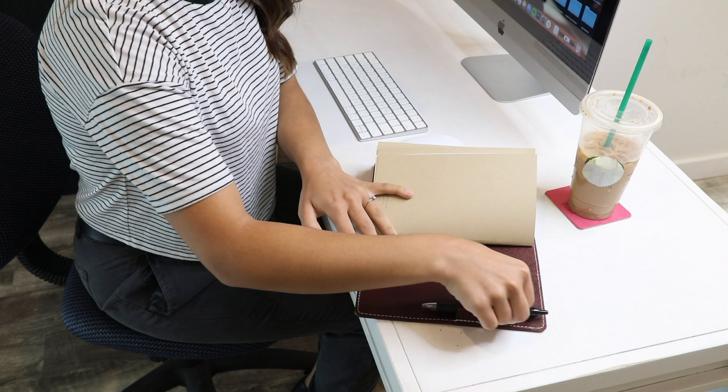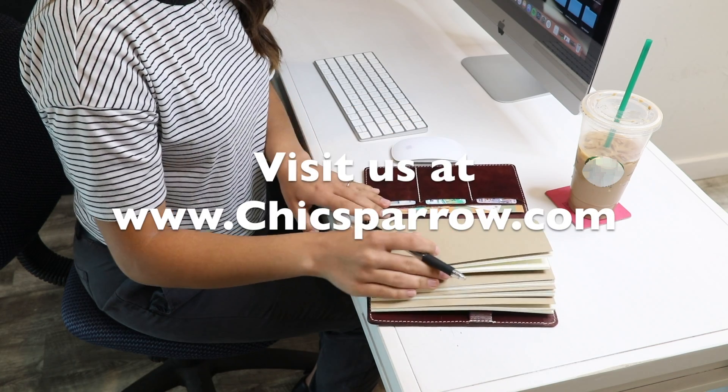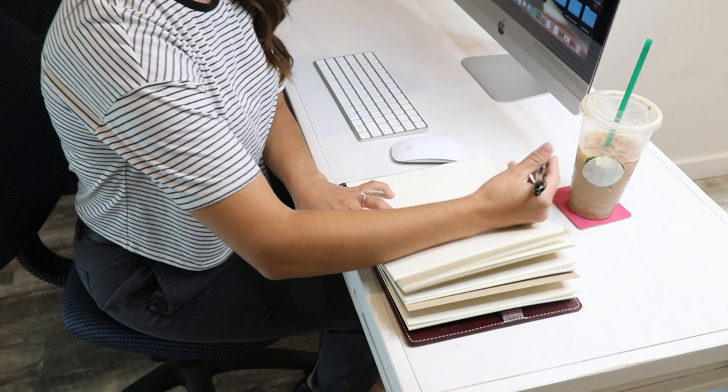This is another example of American Made charm to add to your collection. Thank you so much for watching, liking, and subscribing. Have a wonderful day!